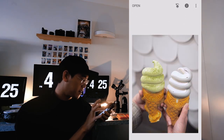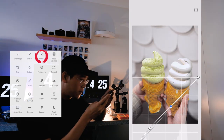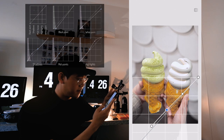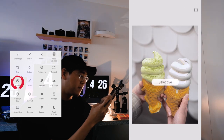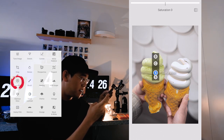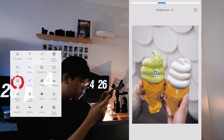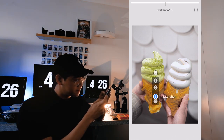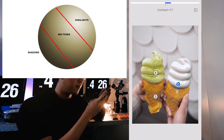Now let's play with the curve. The curve is a very convenient tool — really hard to explain, but it's very good for bringing back shadows while still keeping the highlights not overexposed. Now we have this color. I wish we had more green, so I'm going to use the selective tool on the green part, increase the saturation and structure, and reduce whiteness a bit. Then increase the contrast between the white and gray parts of the ice cream.